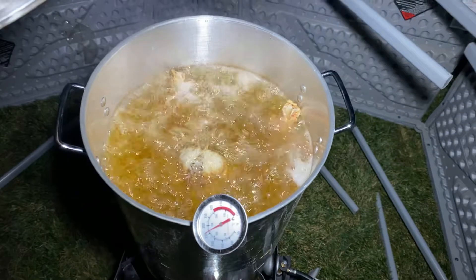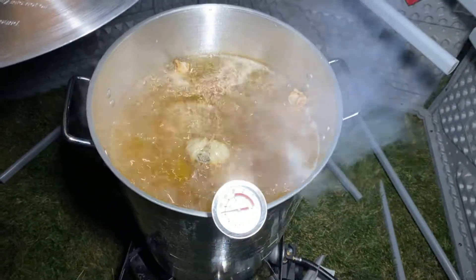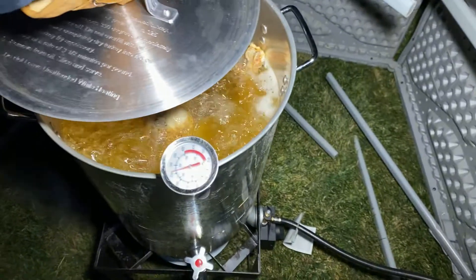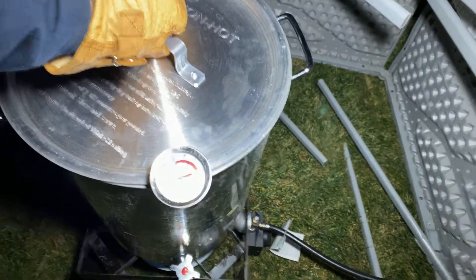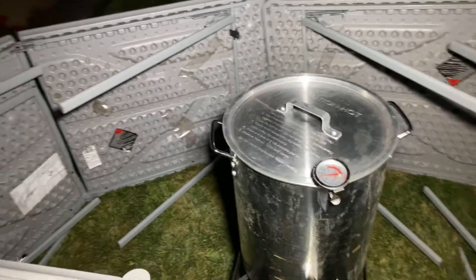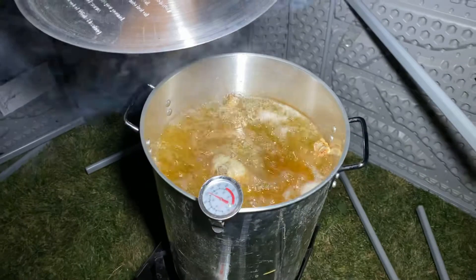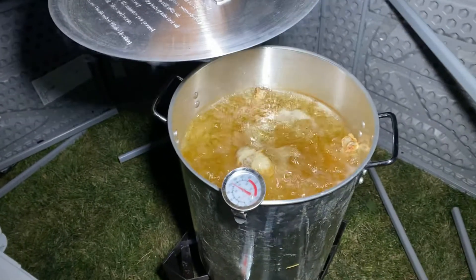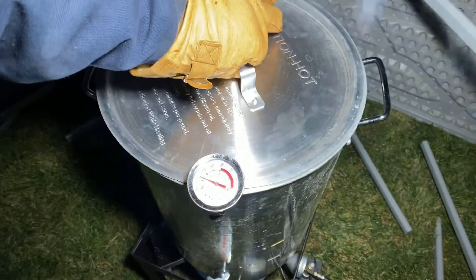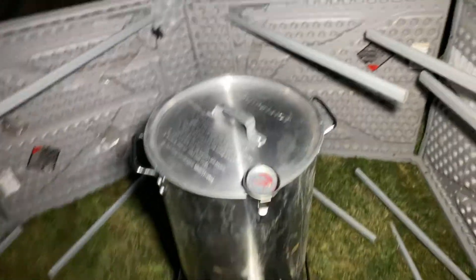It's still got about another 35 minutes to go. There it is — deep-fried turkey for Thanksgiving. That's my turkey. The turkey's name, just in case you're wondering, is Gavin. Okay, so there we go — Mr. Gavin's gonna feed us all.